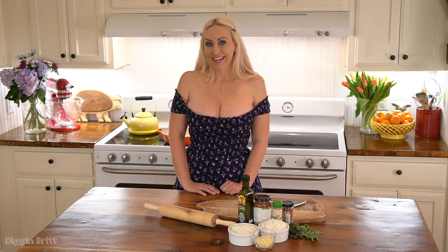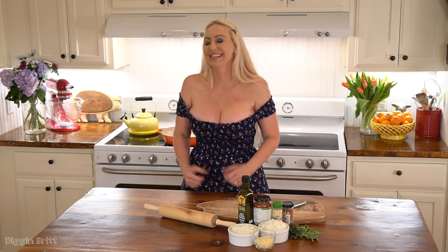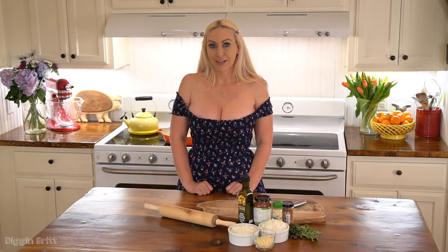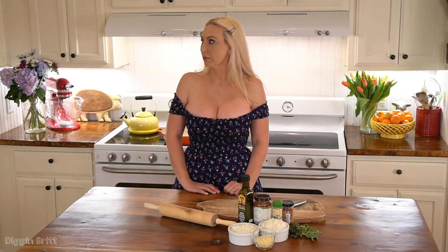Hey y'all, I'm Britt. You're just making me laugh right now. Hey y'all, I'm Britt. Today we're going to make your— I can see your smile behind the camera. I can tell by your face. Okay. Hey y'all, I'm Britt. And today we're going to make beef steak pie. Nope. I don't know how to do this — my eyes are feeling weird. I'm weird.